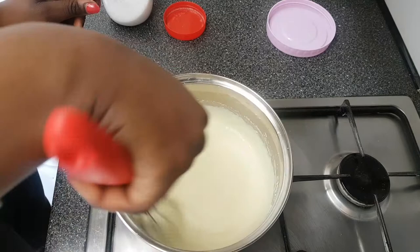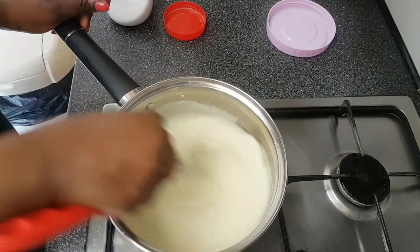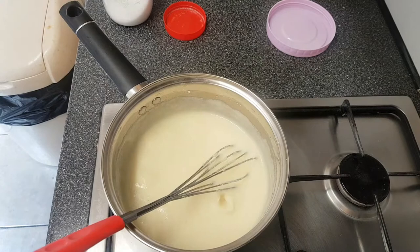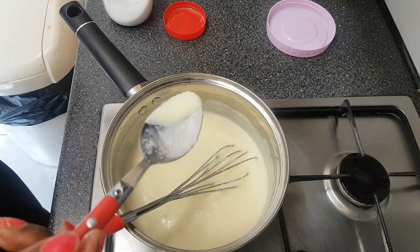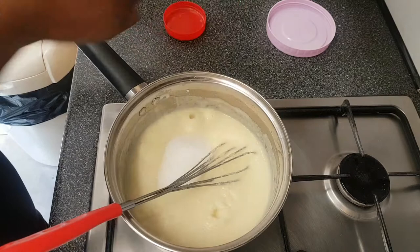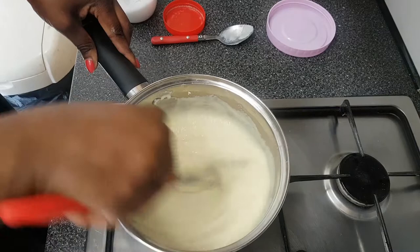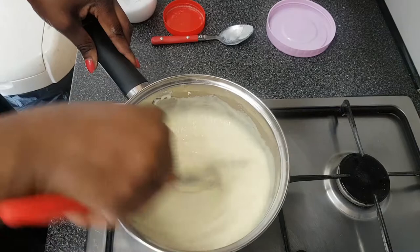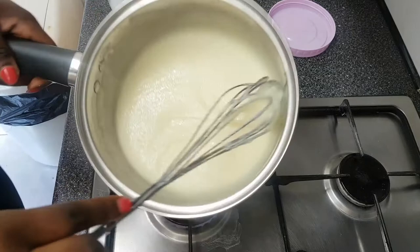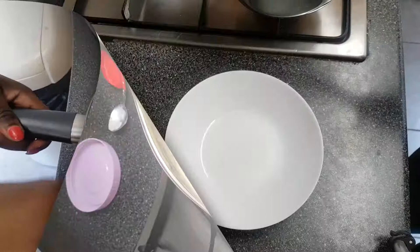Just keep stirring — very easy to make, very delicious, very filling, very nice. Feel free to taste it as well. If it tastes good enough for your liking, great; if not, add what you think is missing. I think mine needs a bit more sugar, so I'll pour a little more in and stir. I've added about four tablespoons of sugar total. And that's it — all done! Very smooth, very yummy, very nice.